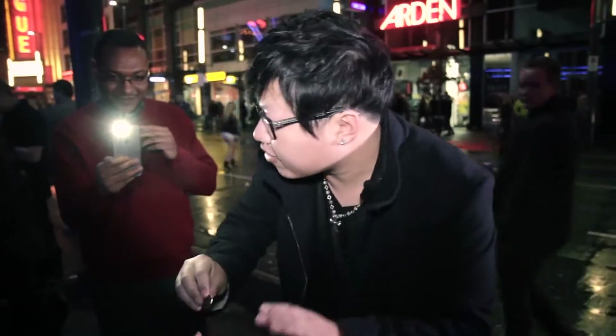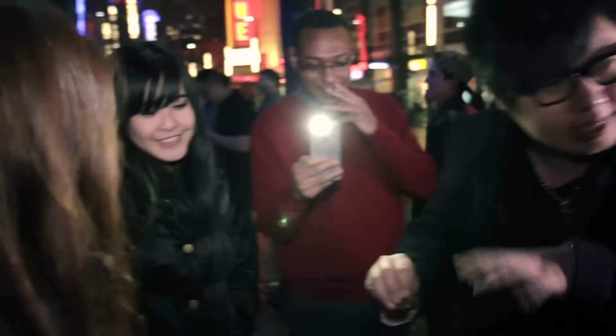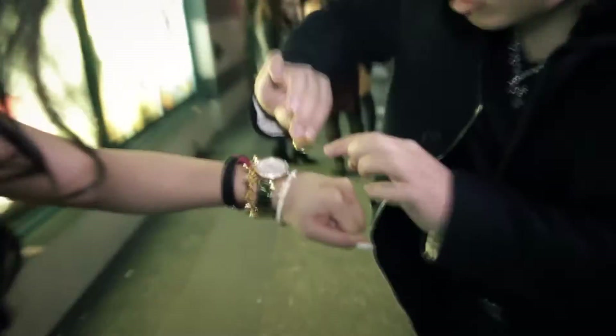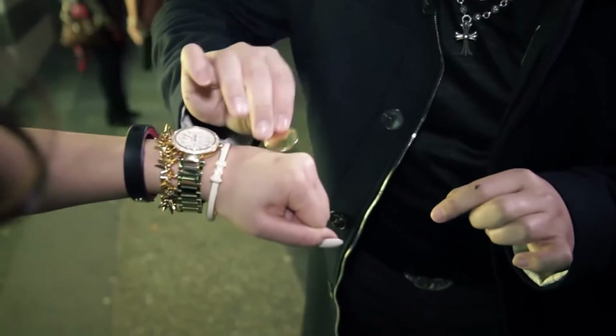Do you know what's the most difficult thing to move in the world? It's ink. Because once you put it down, it's stuck there, right? You can see this — there's nothing on the front, nothing on the back, right? Check it out. Keep your eyes here. One, two, three.